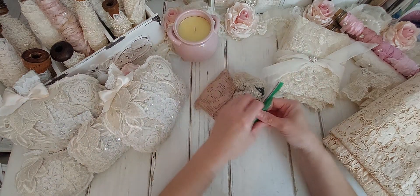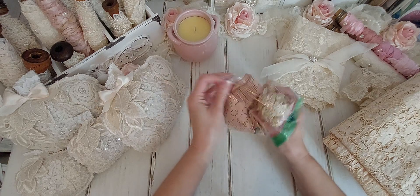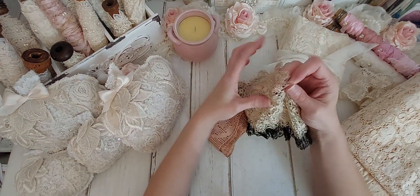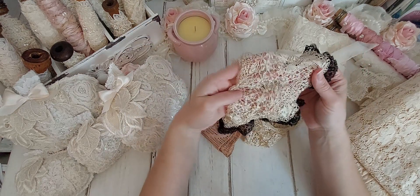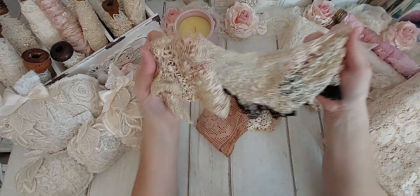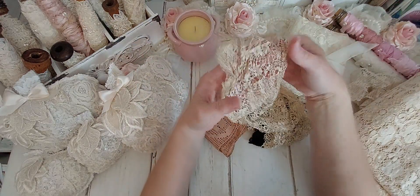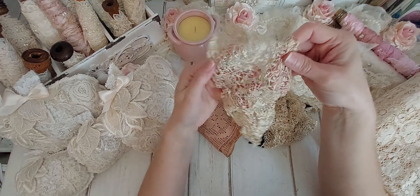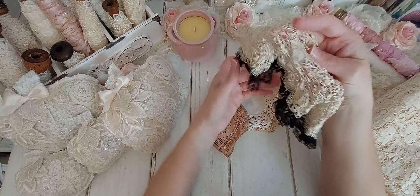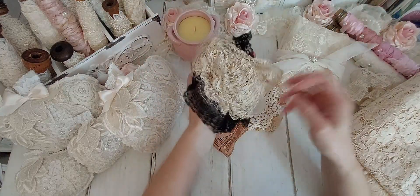In these little bags I'm not sure what's in them, but I'm going to go ahead and just open it and dump it out and we will find out together. Oh, this is really beautiful. Wow. It's even got holes in it, which is okay. I only paid like $2 for this bag. Look at how pretty this is. It's got some lace missing, which is okay. But that is so pretty. Wow, I love that.